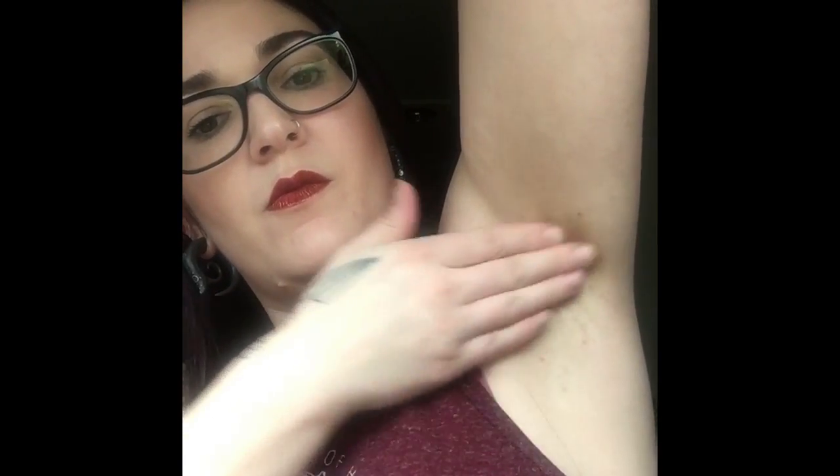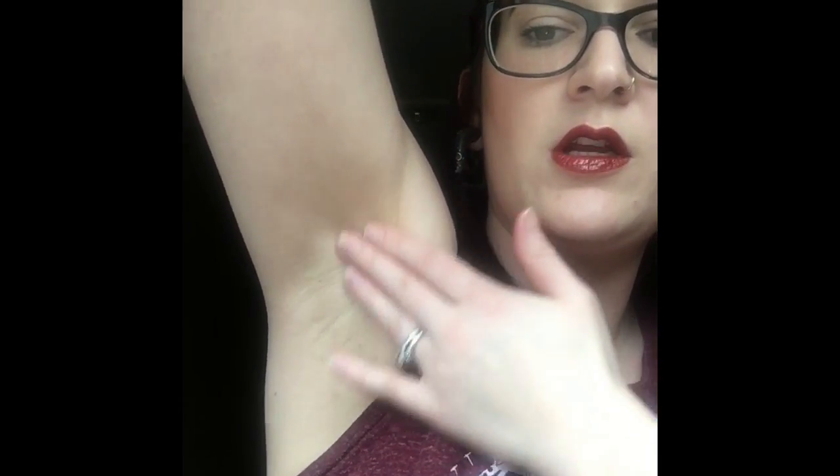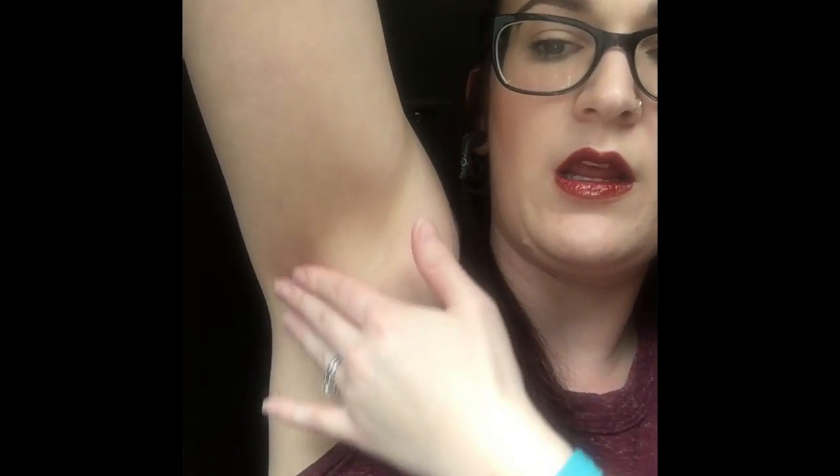I'm just wiping it on — not even pushing, just wiping. And there's some more. Just wipe it on; you don't need to use force or anything like that.